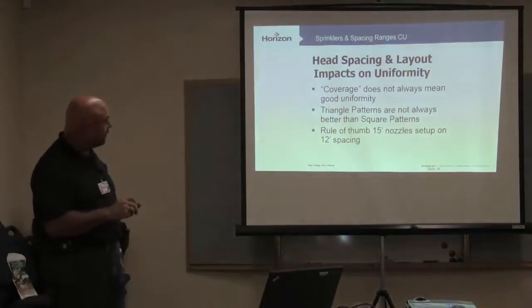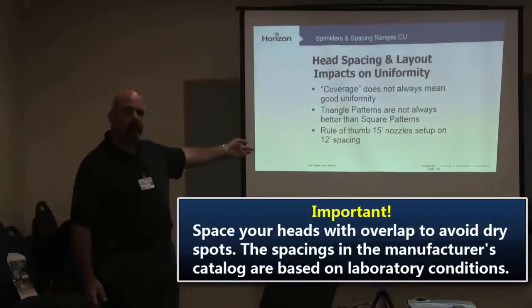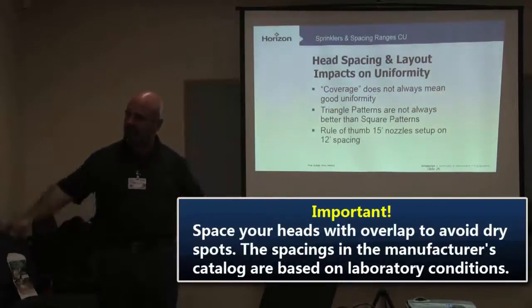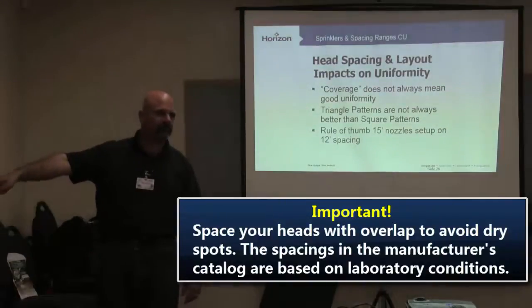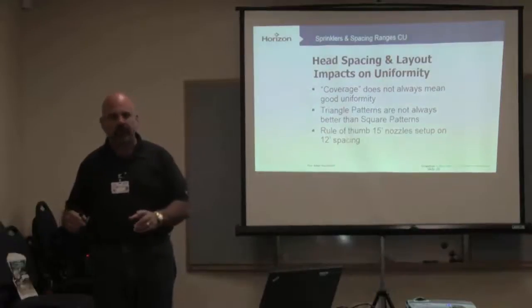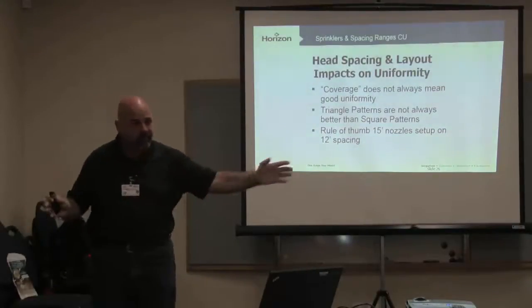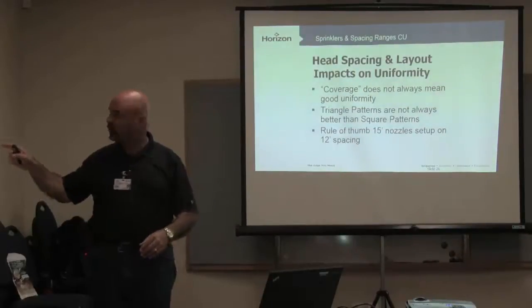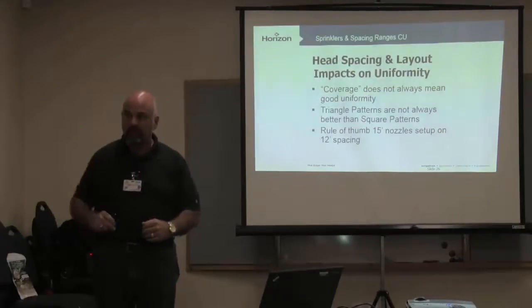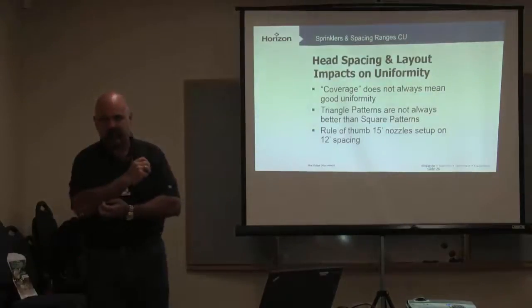A good rule of thumb I've always used: if you've got a system set up on 15-foot spacing based on catalog numbers — 15-foot nozzles — space the head about 12 feet. Give yourself a little overlap, because not one of those spacings listed on those nozzles is out there in the field; every one of them is in that laboratory under ideal conditions. The Irrigation Auditors Society through IA says give yourself a foot overlap — it's still a little close. A couple feet is fine. If you're not having to go to the controller and dramatically up your run times, and you've got a little extra overlap head-to-head, your systems are going to be more efficient because now we're not stretching them.